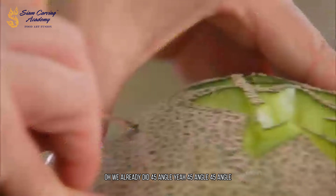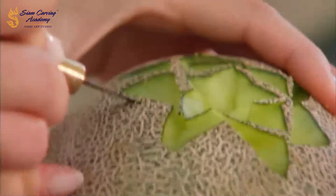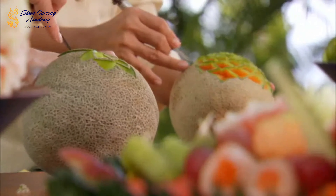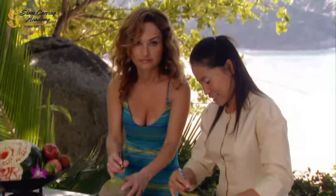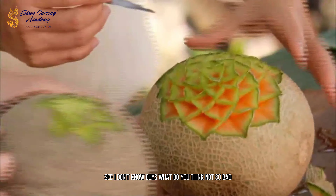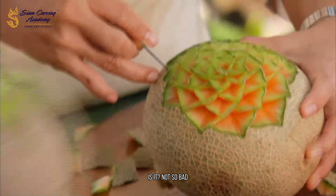Oh, we already did this — 45 angle? Yeah, 45 angle. 45 angle. Your hand — you're very good. I don't know, guys, what do you think? Not so bad, is it? Not so bad!